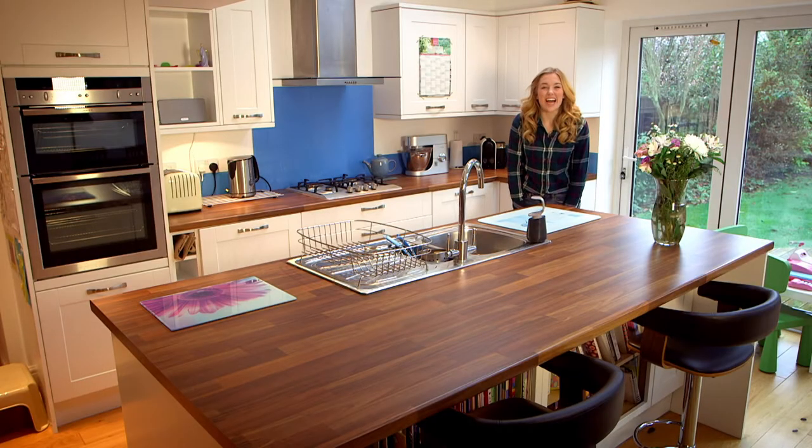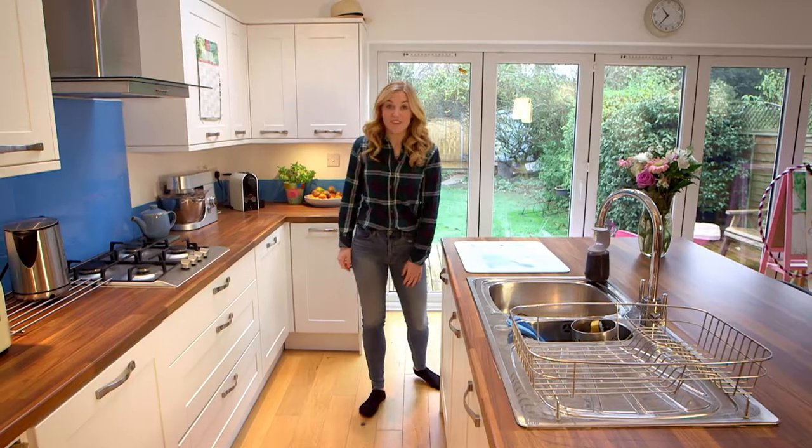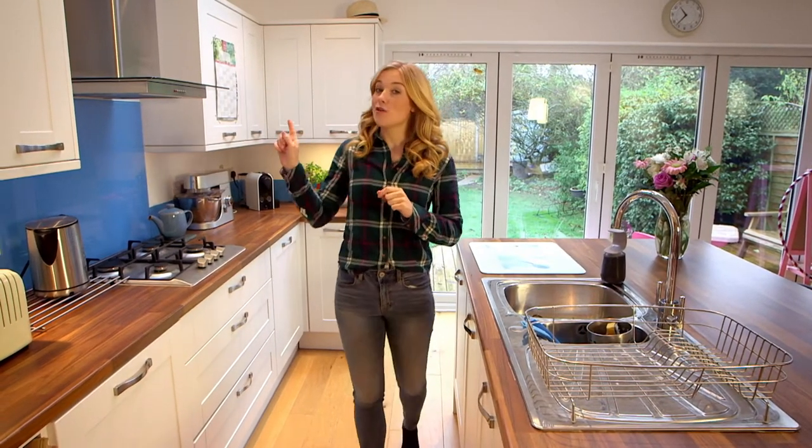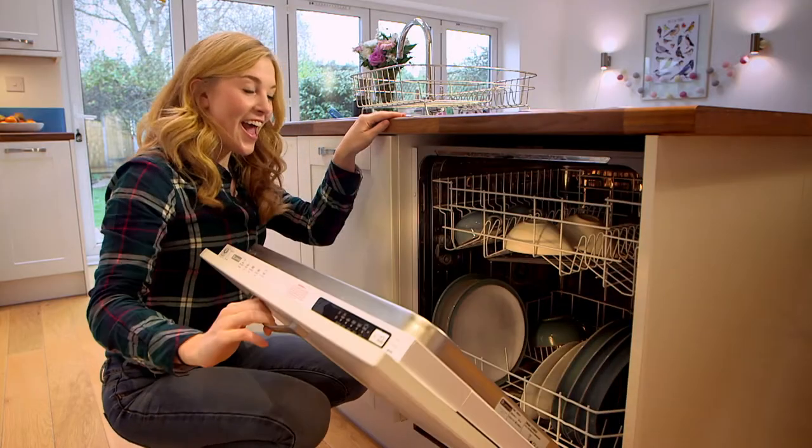Hello, I'm Maddie, and today I'm at home and I've got some jobs to do. Luckily, this kitchen has a few gadgets to help me out and this is the first one. It might look like a cupboard, but inside it's a dishwasher!